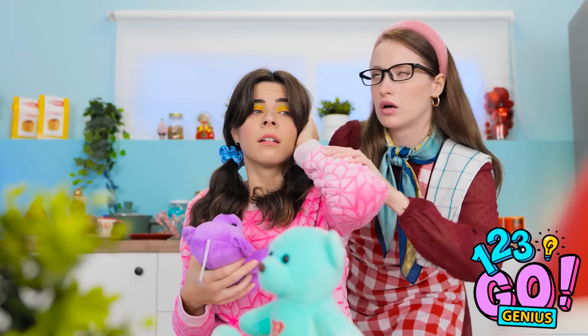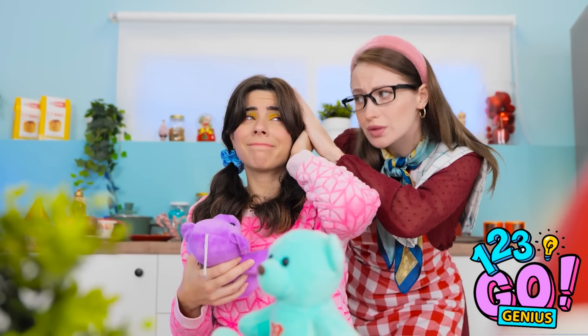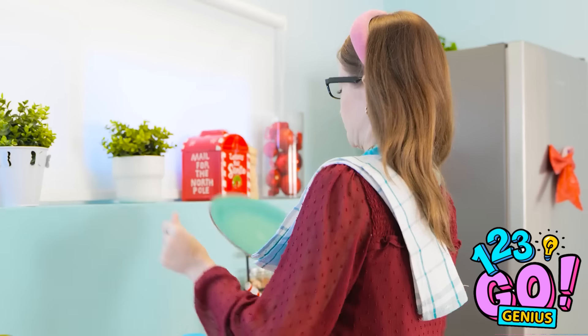Honey? I hit my head! Aw, it'll be okay, sweetie. Woohoo! I can fly! I'll drive.